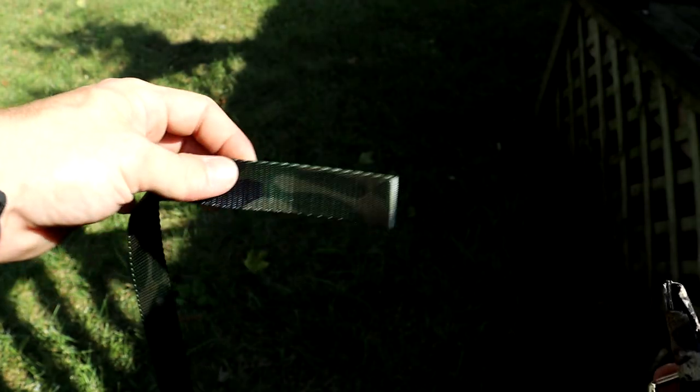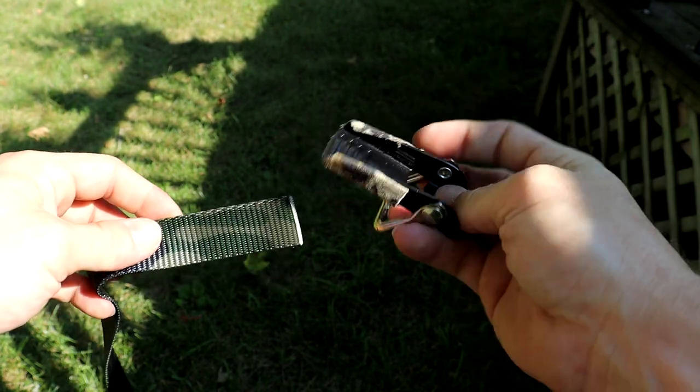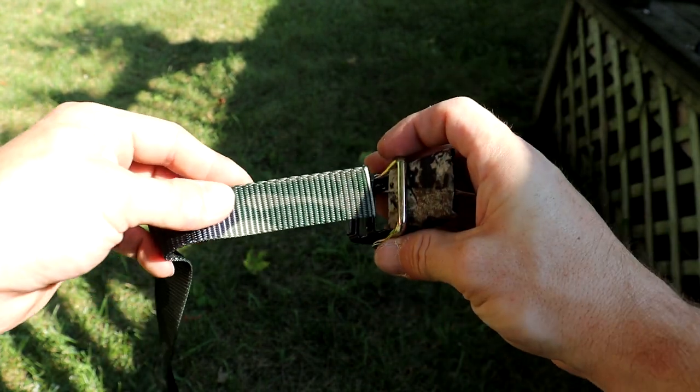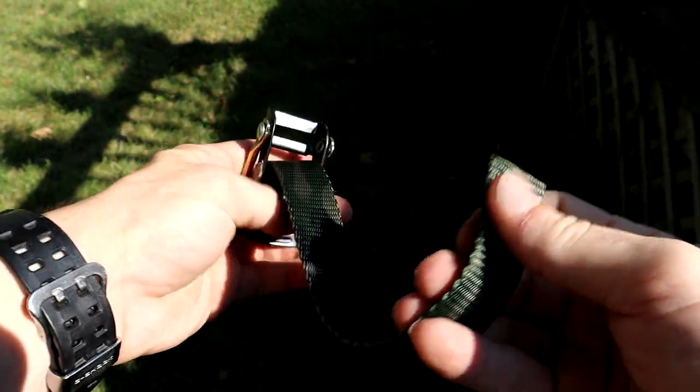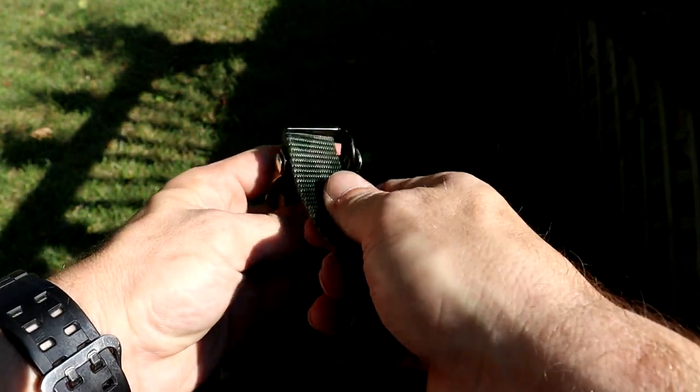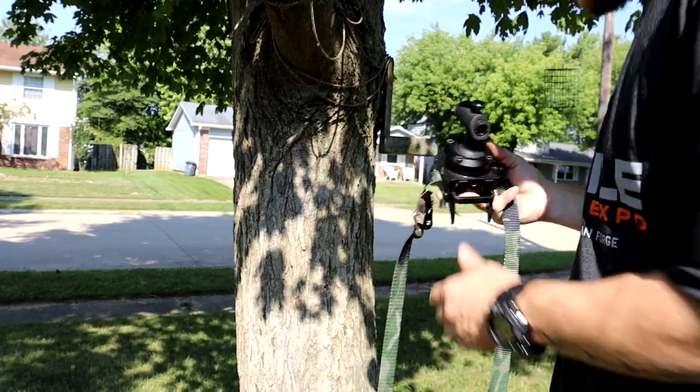Still working with the back side of the strap and the buckle facing this direction, go ahead and feed it through the thicker of the two slots from front to back, and then feed it through the smaller of the two slots from back to front.